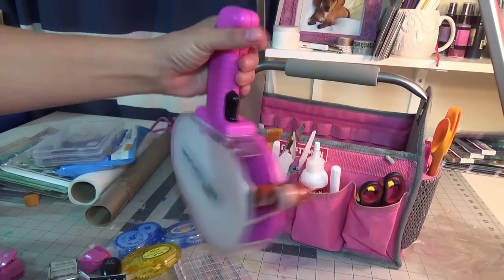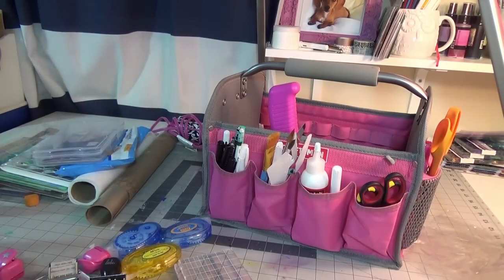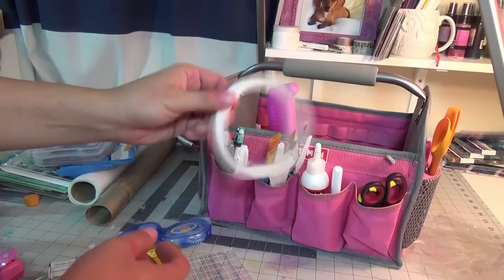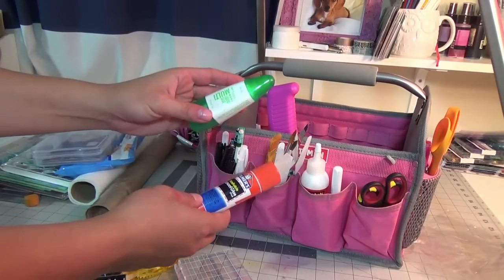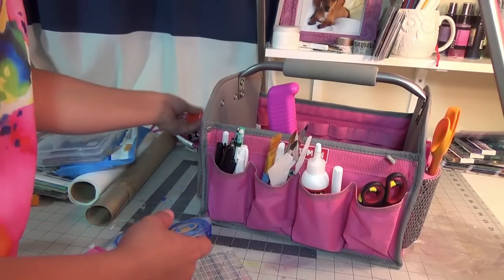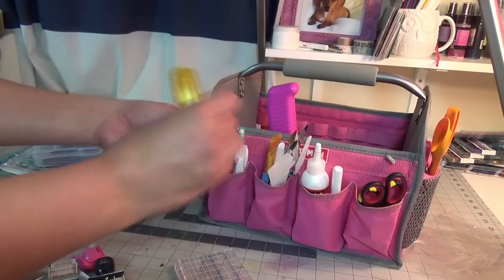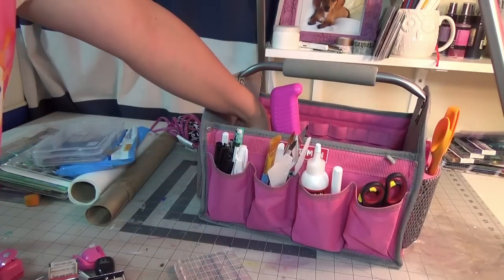For adhesive, I am bringing my ATG gun — this is my ride or die — so this will get a carry ride right there. I'll have backup ATG gun refill on the side. Double sided tape. I'll bring Elmer's glue and the Tombow mono liquid glue — put these on the side as well. And then a smaller adhesive gun that I like doing when I'm doing a lot of fussy work. I'll have a few of these inside here.